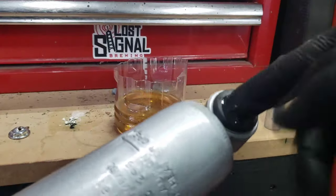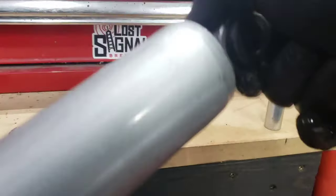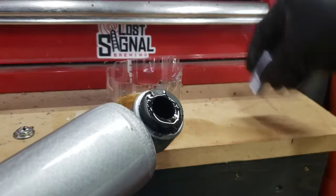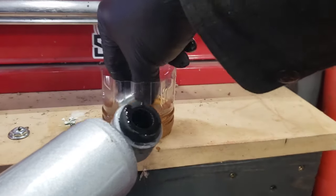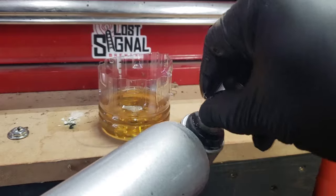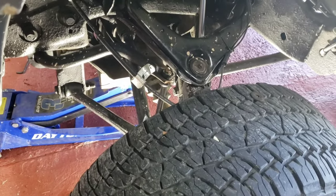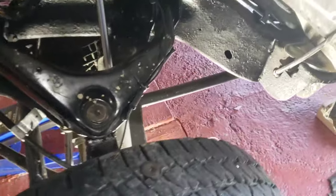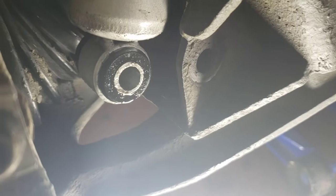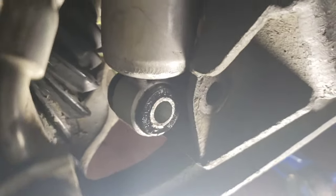Just put your finger in here — same thing on the other side. If you have an issue where the shock overextends, what you need to do is jack up the truck until these two holes line up — the bottom of the shock and the brace. Once they line up, you just slide it in and go ahead and install it.